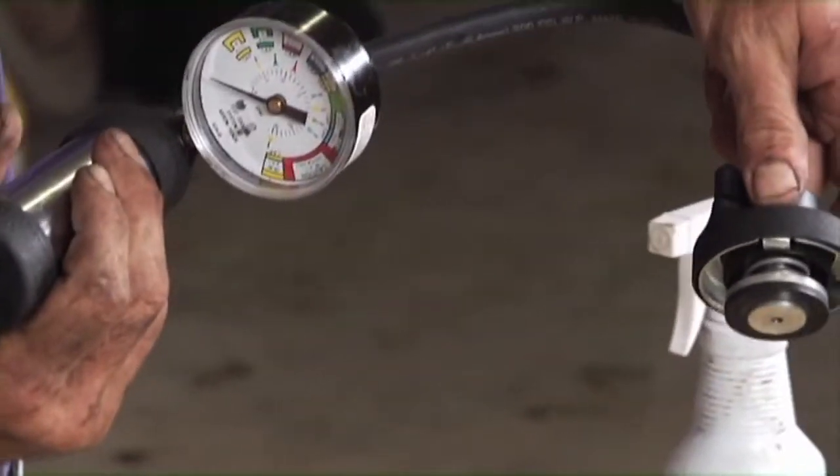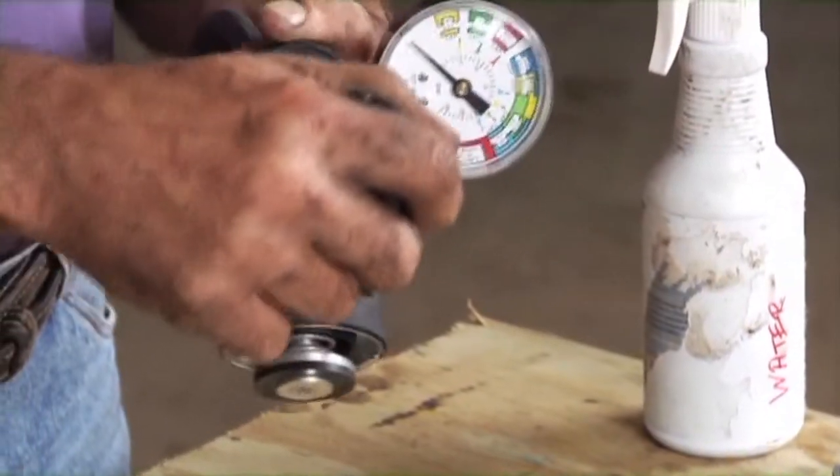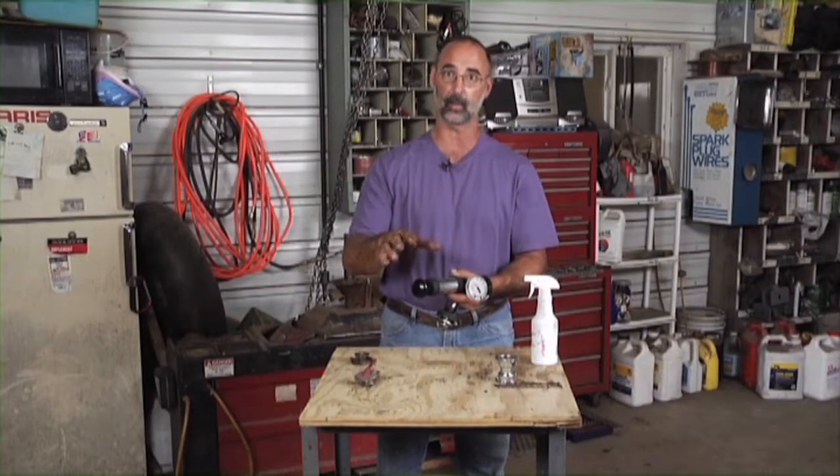What we can do here is put this cap directly on the neck of the radiator and use this to apply pressure. We can use that to see if there are leaks coming out any place.